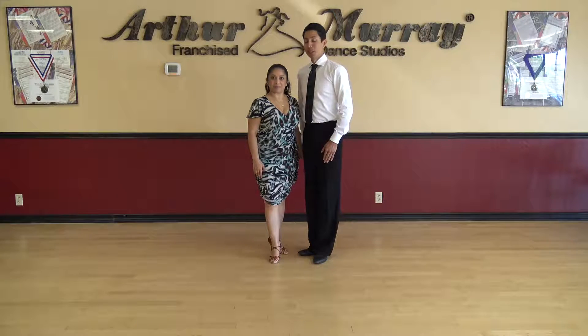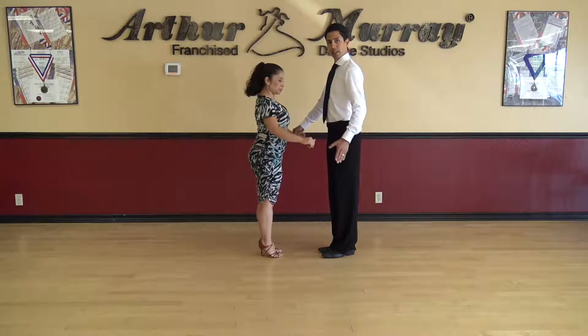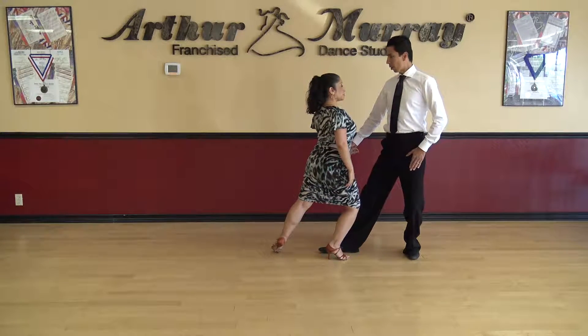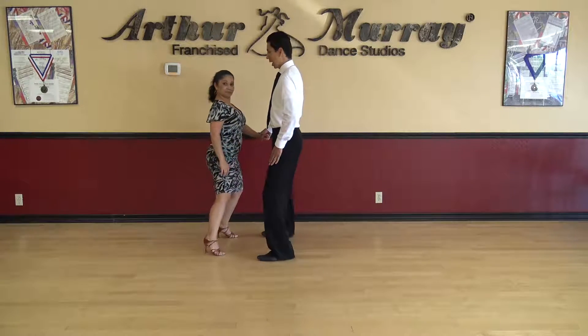All right, so let's go to our next pattern — we're going to do a corte. For this step, we start in the same position and this time as a leader we step back with our left foot, stand up on our right foot, and then from there we go forward, side, close.